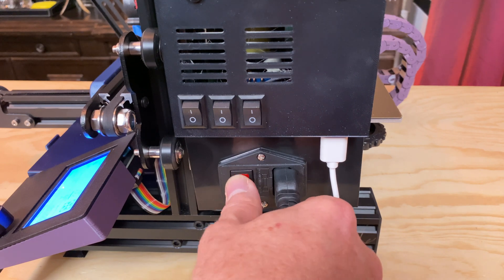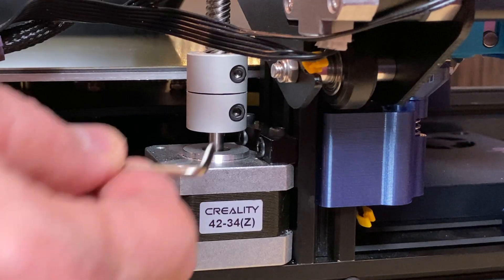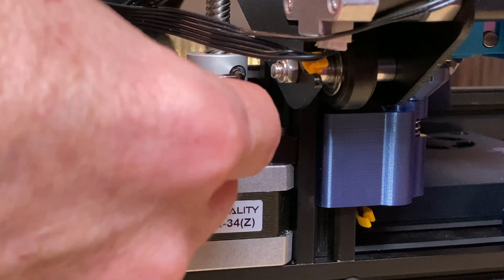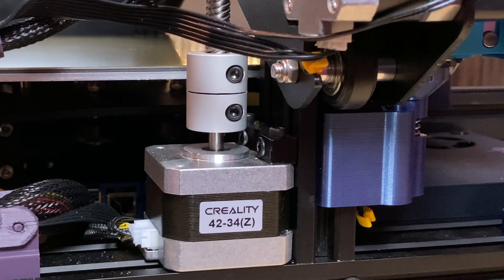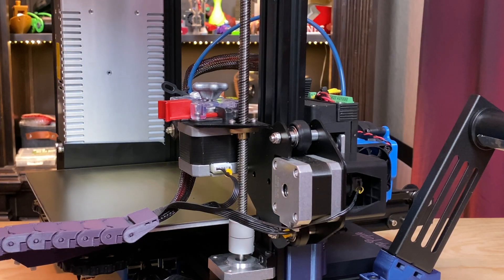Home the printer so the Z-axis is at its lowest position. Turn the printer off and unplug it. Loosen the grub screw that secures the lead screw in the Z motor coupler so that the lead screw can be lifted out. With the lead screw loose, unscrew it from the existing brass nut and set the lead screw aside.